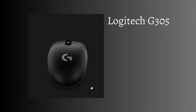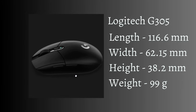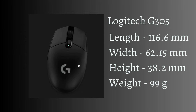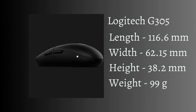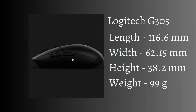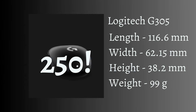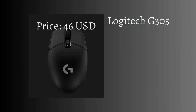Next is the Logitech G305 Lightspeed. Length is 116.6mm, width is 62.15mm, height is 38.2mm, and weight is 99g. This is another mouse that gamers who prefer wireless mice would love. It has a 250km range. The only con is that although it is a small mouse, it is a bit on the heavy side. Price for this is about $46.